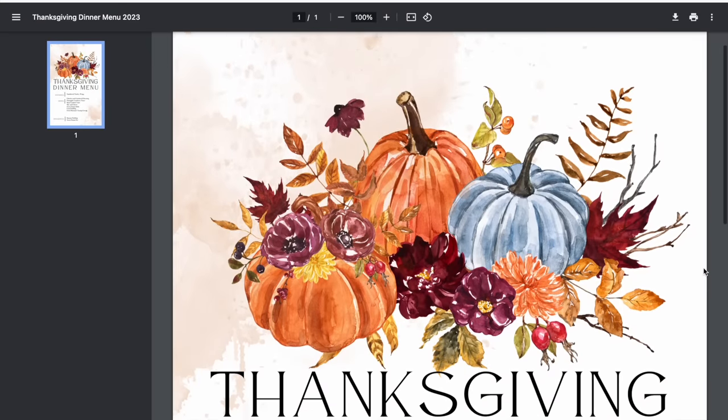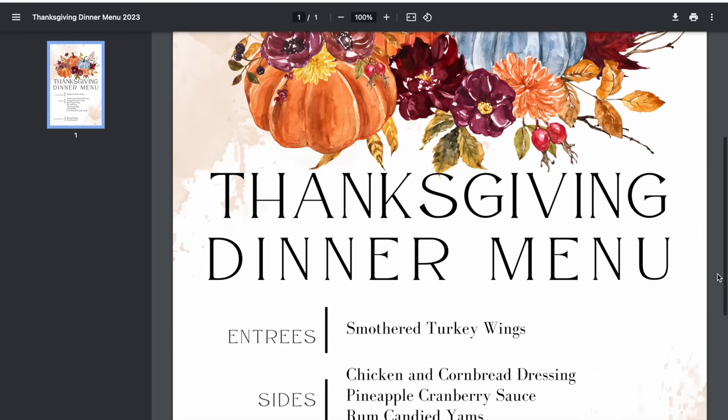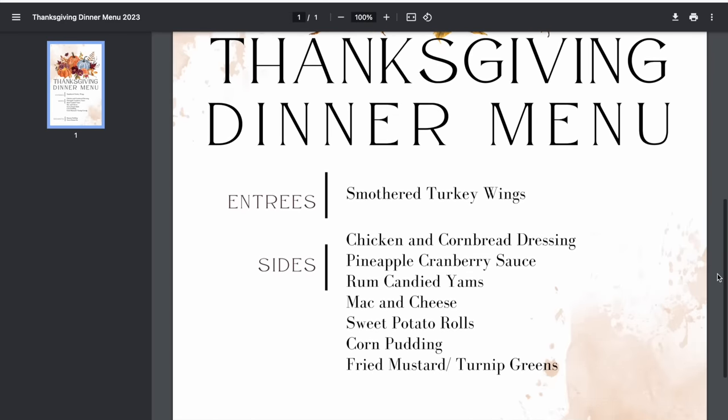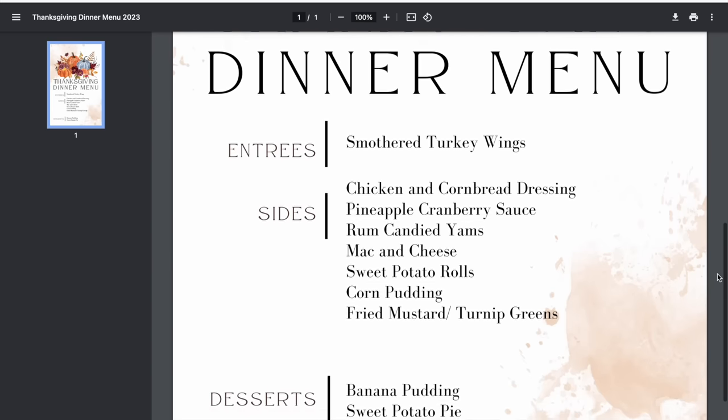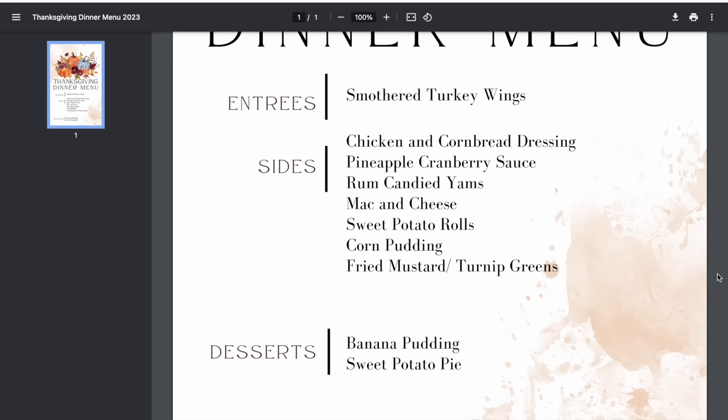Not only do I have a menu for you, but I also have a Thanksgiving timetable showing what you can be doing from now all the way up to Thanksgiving Day so you don't have to spend all day in the kitchen. This doesn't just involve freezing a bunch of stuff — I have real genuine tips that will help anybody, even if you have a small kitchen like me. This is my Thanksgiving menu, made cute on Canva so it can be printed out in color and framed during the holidays. I'm going to do smothered turkey wings as well as a lot of sides and two desserts.